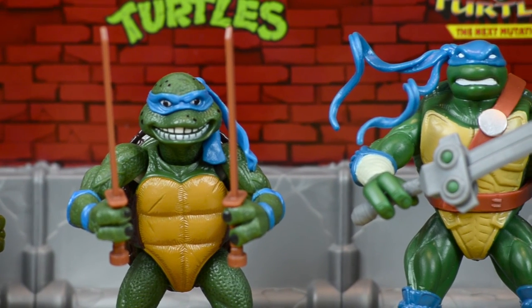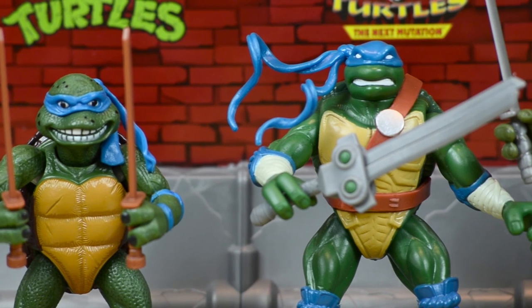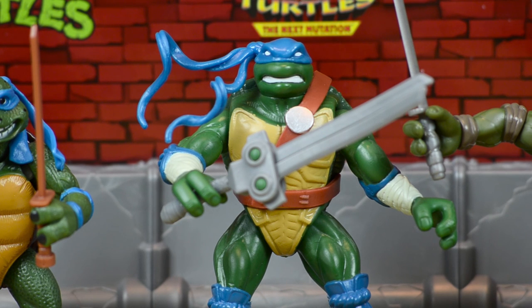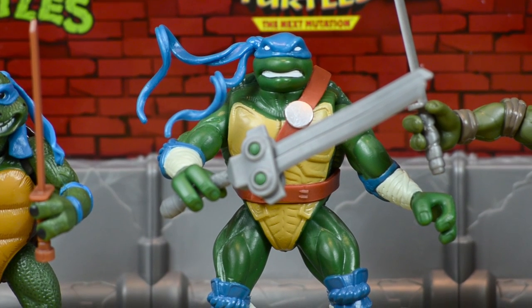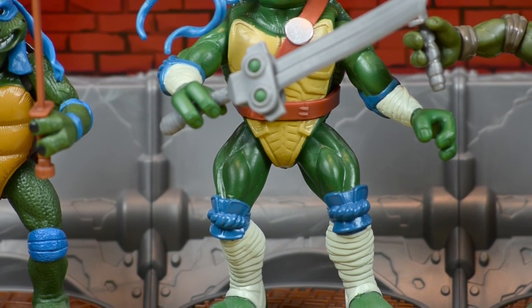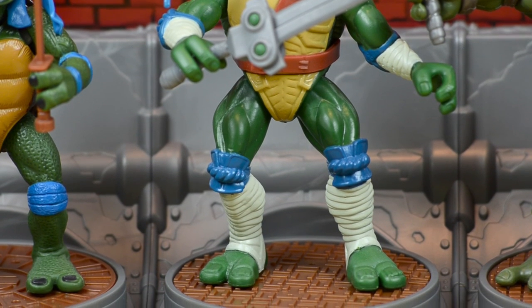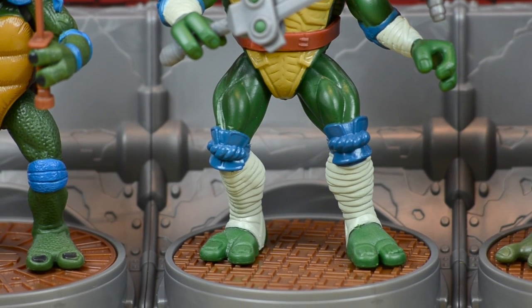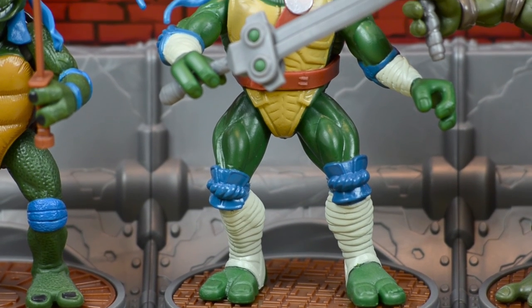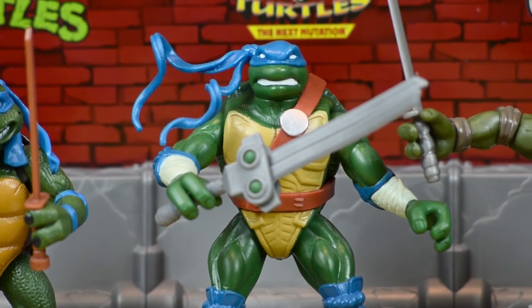Moving over to the next mutation Leonardo, he is a lot bigger than the other turtles — and he's supposed to be. He has one long broadsword-looking weapon with a sheath in the back where you can store it. He is very muscular, much more so than all the other turtles, and one of the tallest in this collection. He's got white leg wraps at the bottom, a characteristic shared with only two turtles in this line, and he still has the blue knee guards.